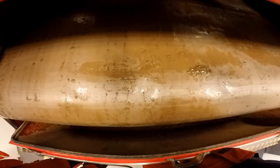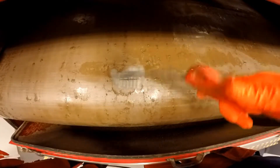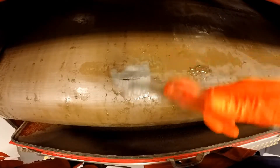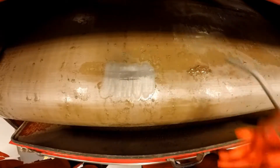First of all, take some compressed air and blow off the damaged area. Keep it around an inch or two. It doesn't matter how wide, but I would make it wider than you would need.